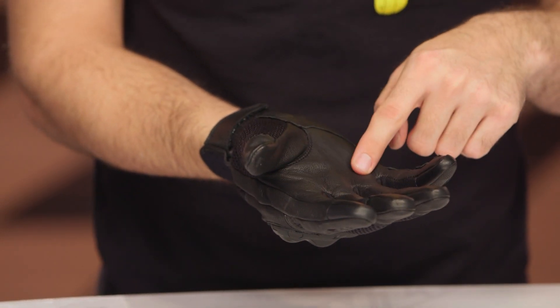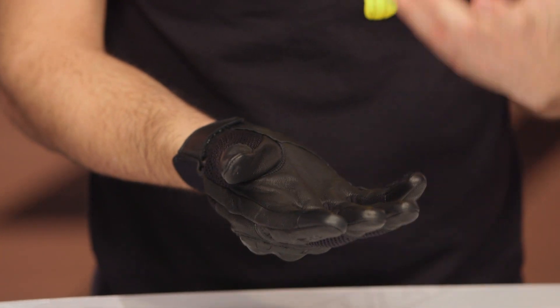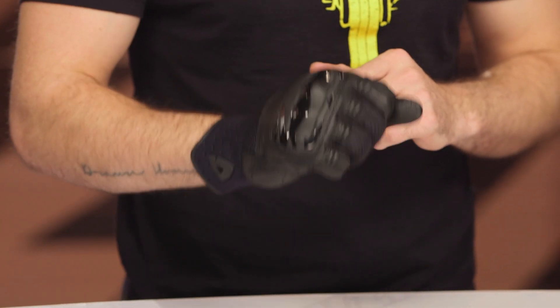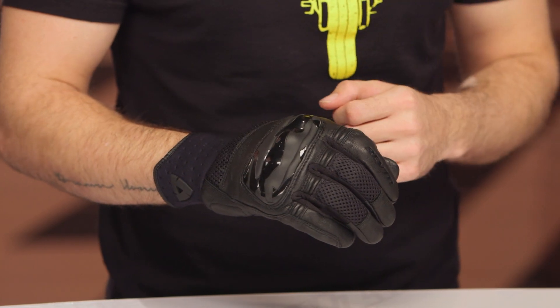Really, my biggest nitpick is give me some reinforcement in the palm — that's something I'd expect from most gloves nowadays. But overall, especially at this price point, the amount of airflow it provides and the comfort it provides, this is going to be a great option below that $100 price point.